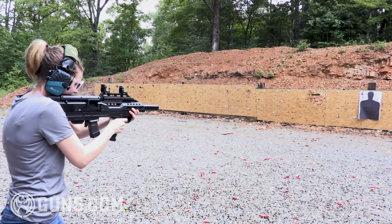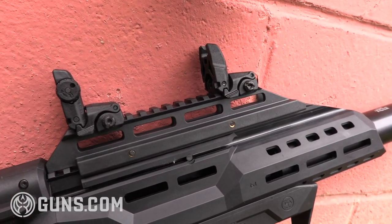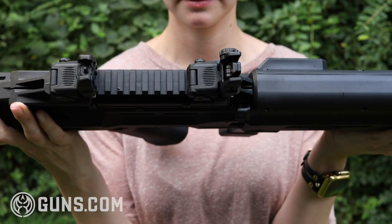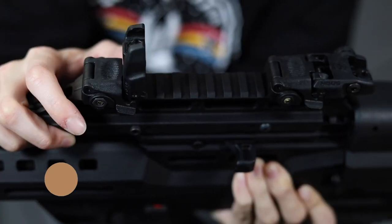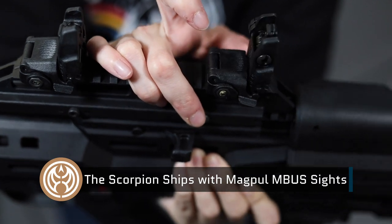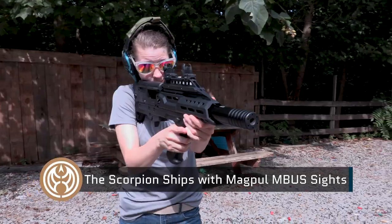You'll notice there are no optics on the Scorpion bullpup — mainly because I didn't have any on hand at the time. So I just ran it with Magpul M-Bus flip-up sights. They did alright, but long term I'd definitely want to throw a red dot on it.